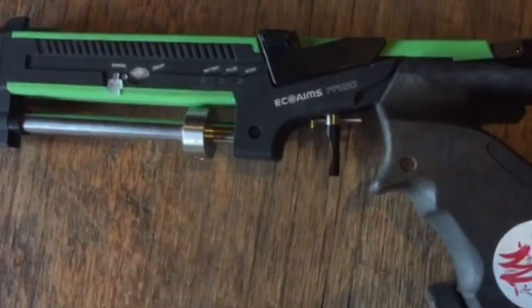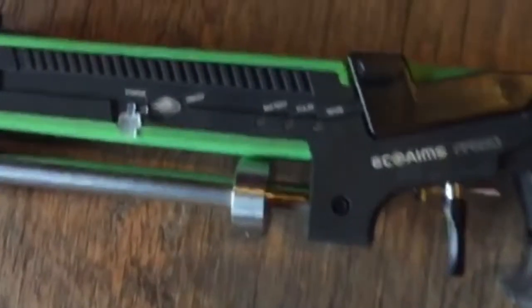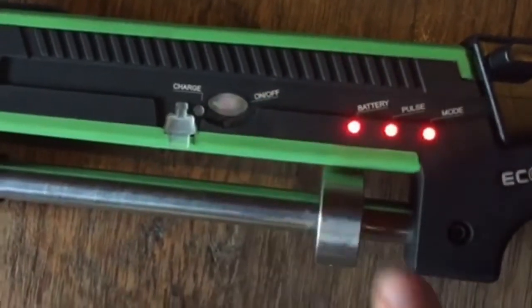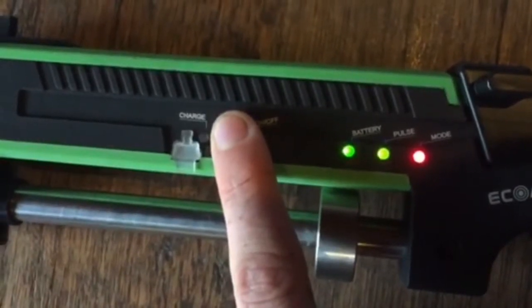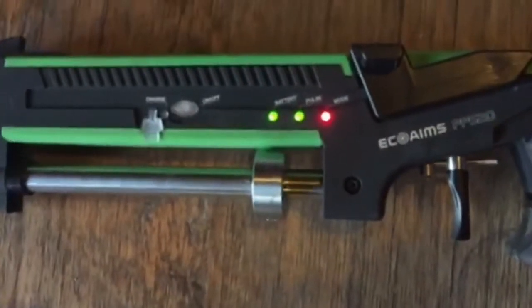The first thing I want to show you are the basic features of this gun. You turn it on and off with this on/off button — simply press it to turn on, and hold it down until it turns off. Turn it on again by just pressing it and you'll hear that sound.